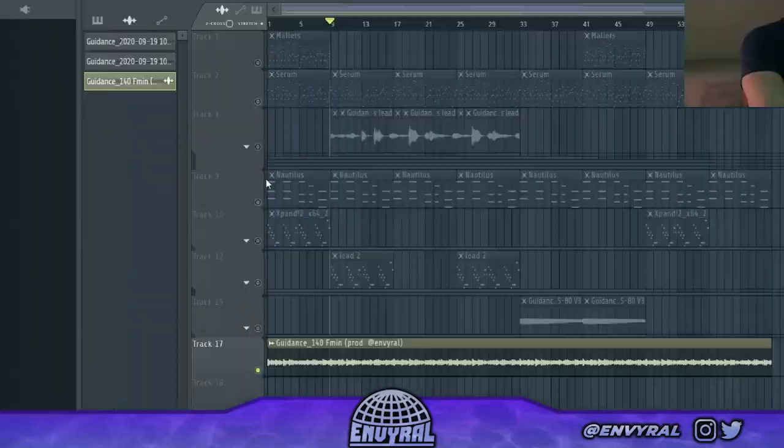What's good everyone, welcome back to the channel. In today's video I'm going to show you guys how to make super psychedelic, trippy melodies — soundscapes that have a bunch of cool layers that kind of morph into each other. I'm going to basically break down my secret sauce. Make sure to go follow me on social media at Envyral, but let's lock in.